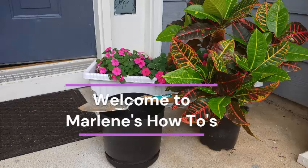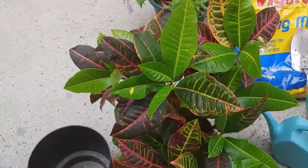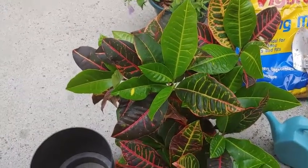Hi guys, in today's video I'm going to be repotting my croton and also looking at repotting chrysanthemums as well, if you want them to be beautiful in the fall season. We have to make sure that they're in the proper size container. I'm Marlene and welcome to my home and garden channel.